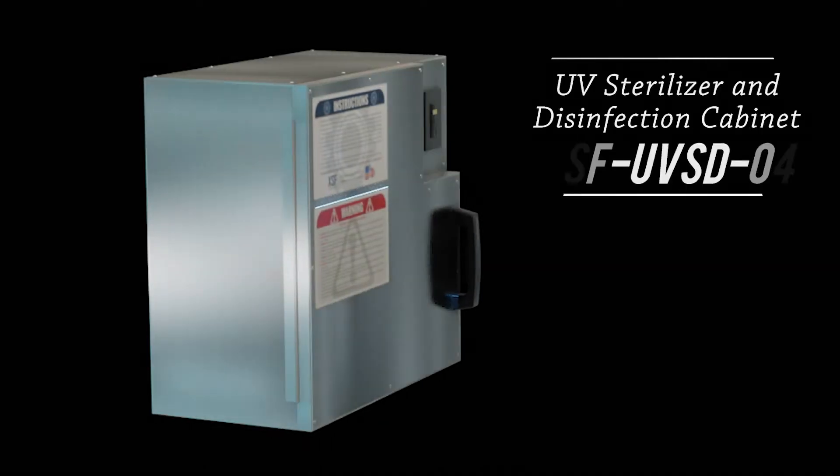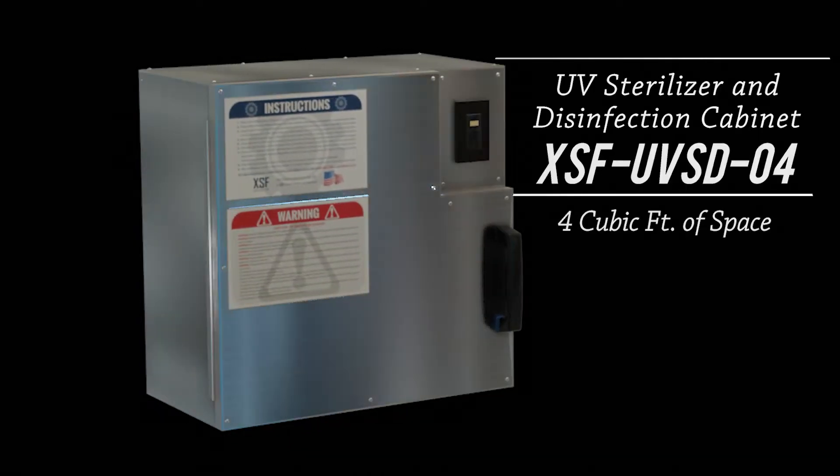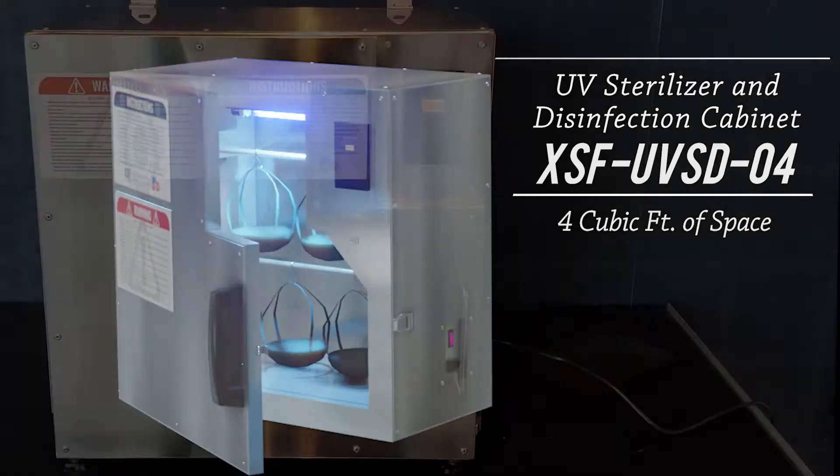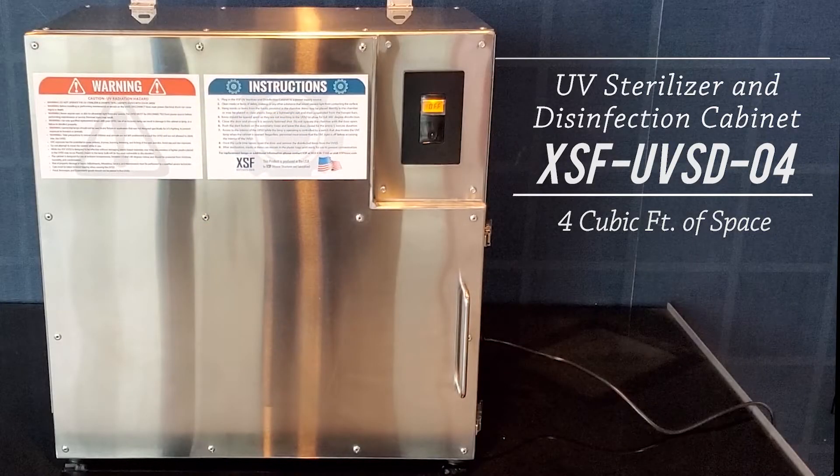This is a video on how to operate the portable XSF UVSD04 Sterilizer and Disinfection Cabinet. The UVSD04 has 4 cubic feet of internal disinfection space.